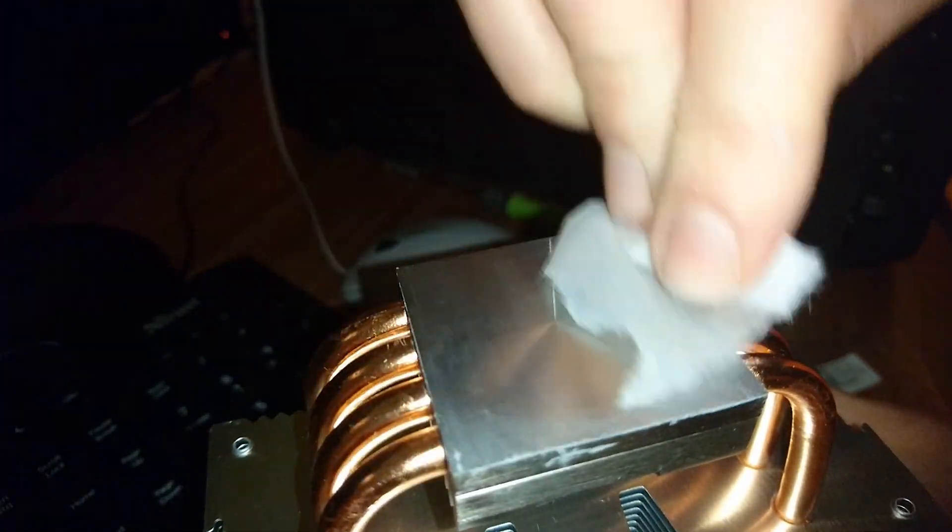After finding out how the PC now works, I took the cooler off, cleaned it with the alcohol wipes and cleaned the IHS with the wipes as well, and put thermal paste on the cooler and the IHS, and fixed everything back together.